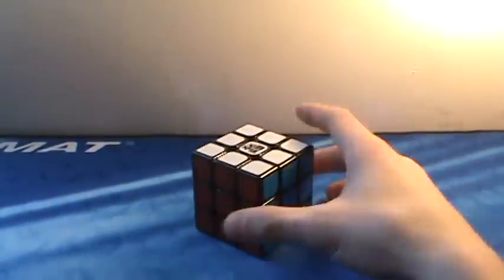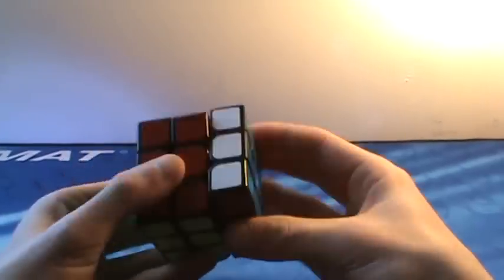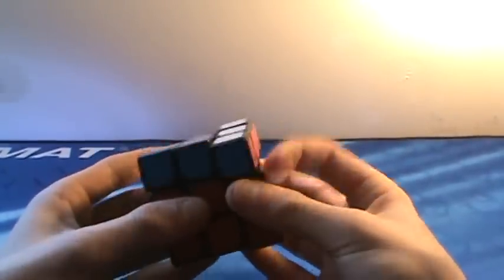Then, the big boy of 3x3s. On YouTube this is considered to be the best 3x3 on the market — obviously it's the Moyu Aolong version 2. It's extremely fast and it corner cuts over 45 degrees and over half a piece the other way. It's just great. The only thing I could possibly say wrong with it is that it corner twists. Other than that, this is the best speed cube on the market in my opinion.